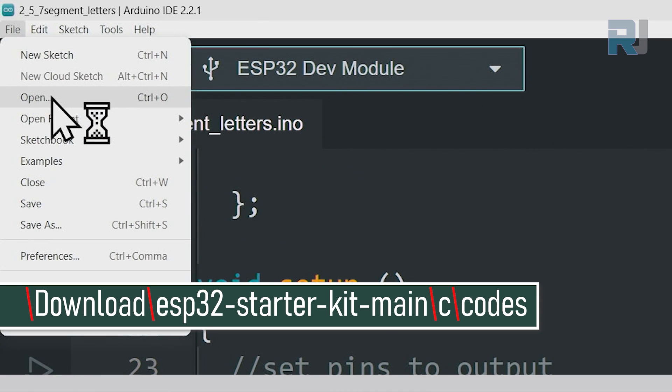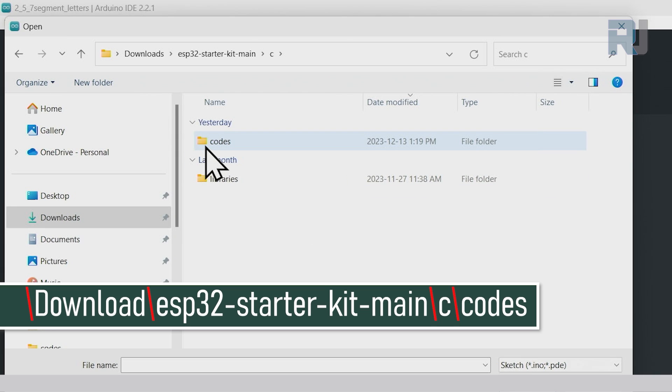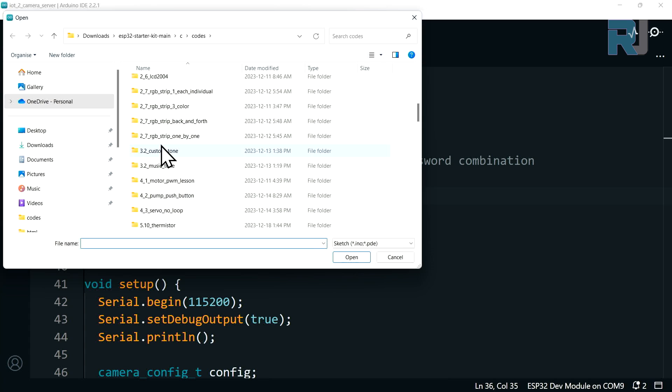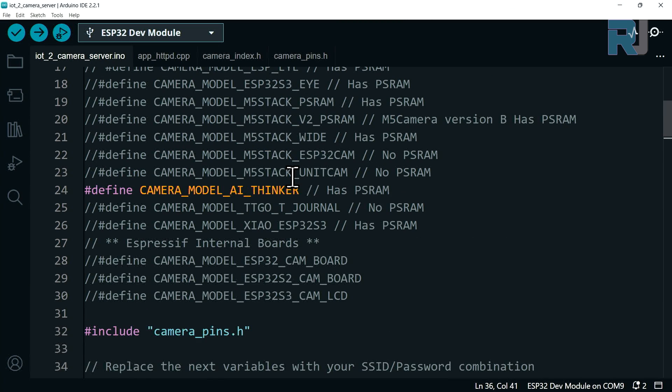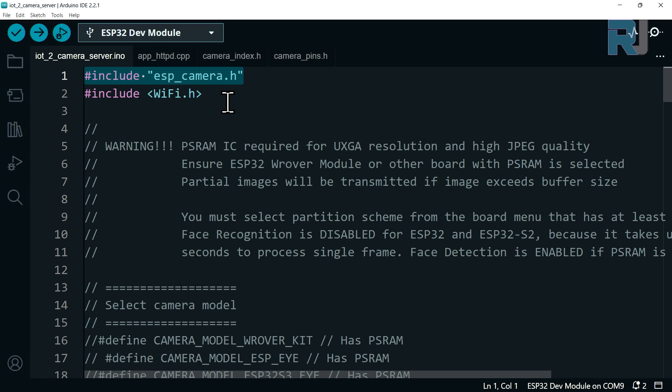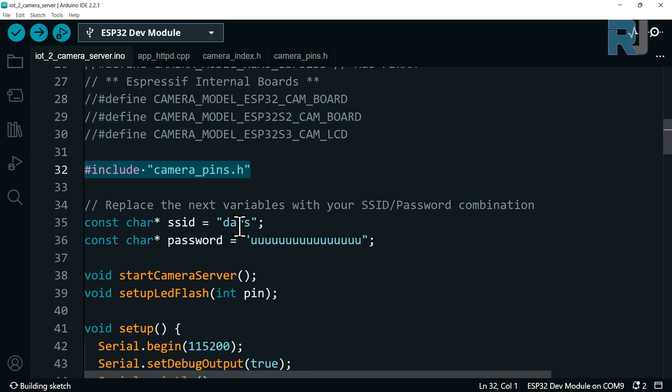Open Arduino IDE, then go to File > Open. On the left side click Downloads, then 'ESP32 Starter Kit Main.' Double-click to open, double-click on 'C,' then 'Codes.' Scroll down to IOT number two — 'IOT2 Camera Server' — double-click to open it and select the file. At the top we have the ESP camera header file and Wi-Fi. You don't need to install anything once you've prepared Arduino for ESP32 — everything is included. This code supports multiple cameras; the one we are using is camera model AI Thinker, which is the active line.